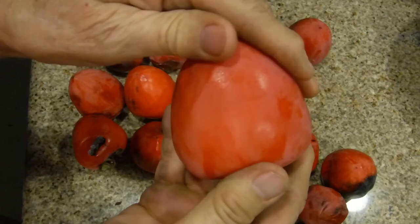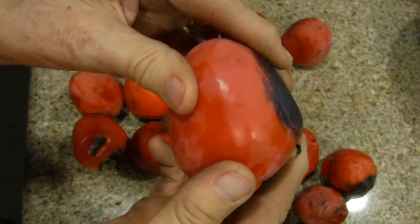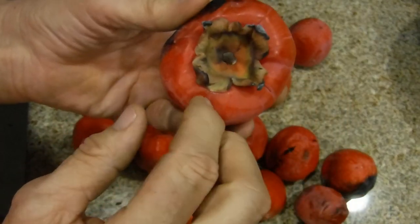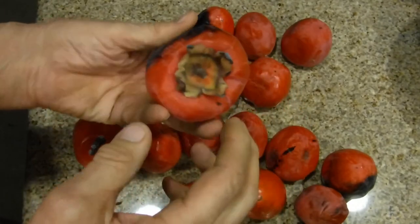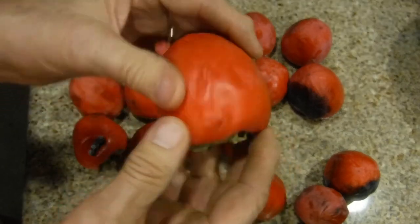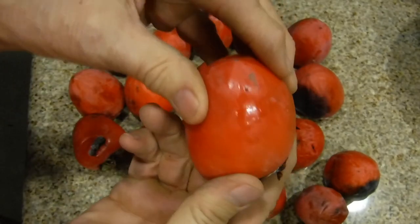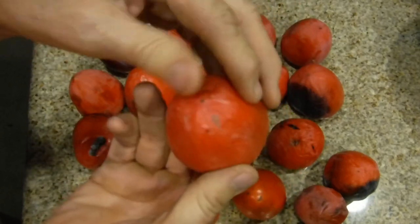Nancy gave us all of these off of her persimmon tree and they're all practically ripe at once. What we're going to do today is cut off the bits here — like in my Kumquat video — put them inside a blender, liquefy them, and freeze them. This way we'll be able to save them for other things. This is a wonderful fruit to place in your cereal, it's like a jam just waiting — it's sweet enough you don't have to add sugar.